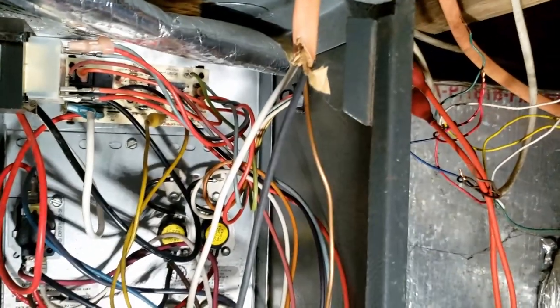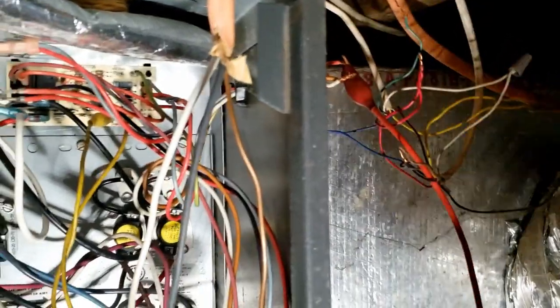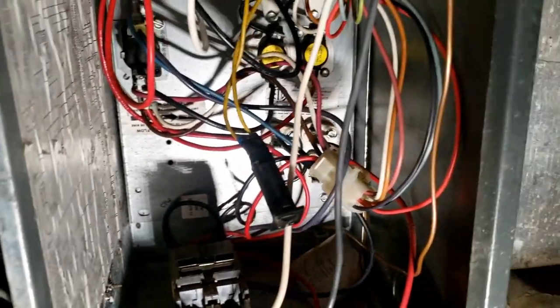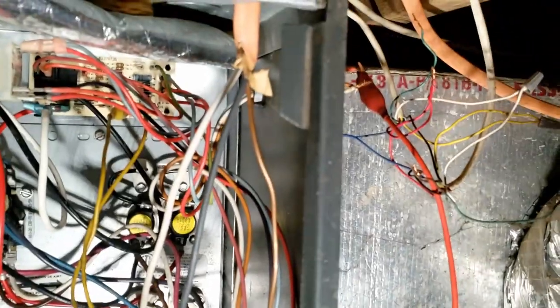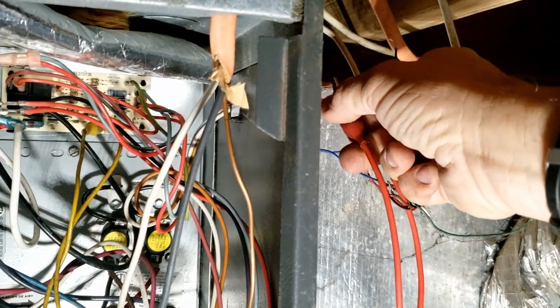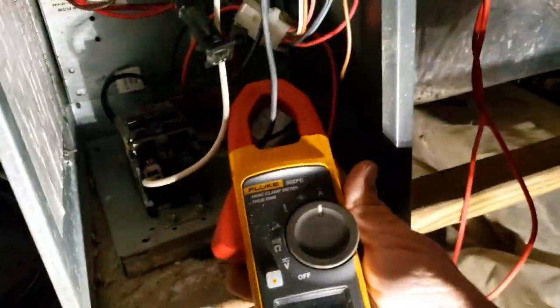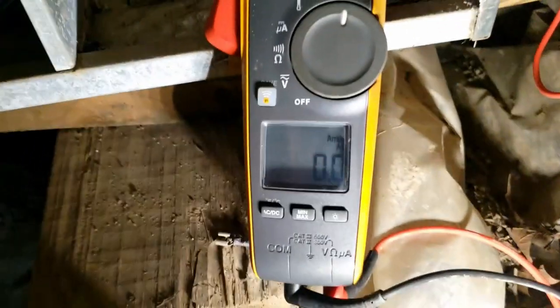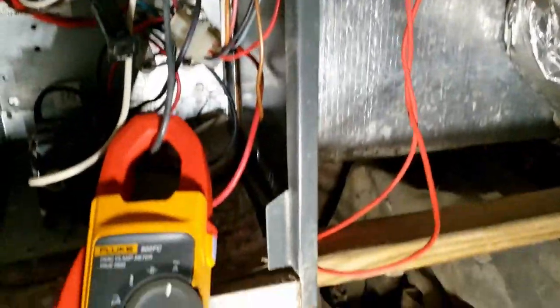Let's see whether the fan comes on — there it goes. So we don't have a problem with the fan. Now let's see whether or not it shuts off. It's got a time delay; I don't feel like waiting all day for it, so I'll flip it back on. Let's go to Y... or let's go to W now. This may have to have a call for G at the same time, so we'll listen to hear any clicks or watch the amp meter — I'm not seeing any amperage being pulled.